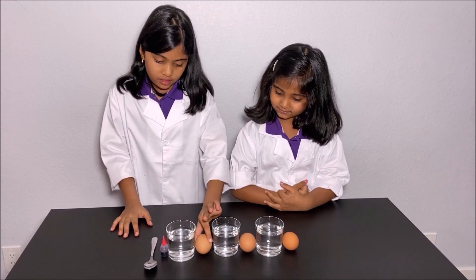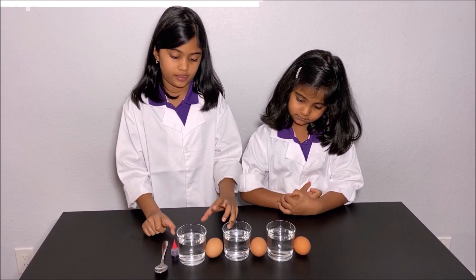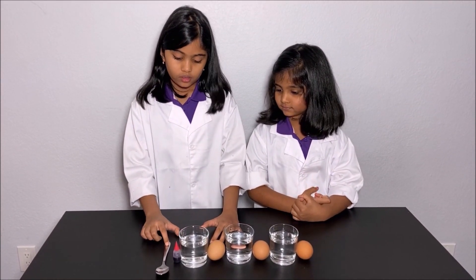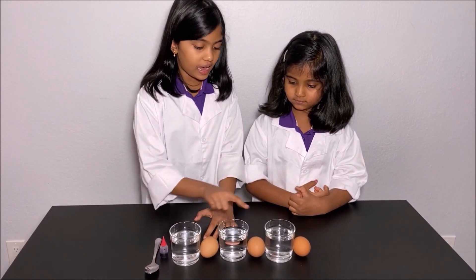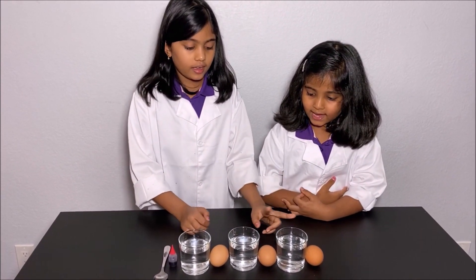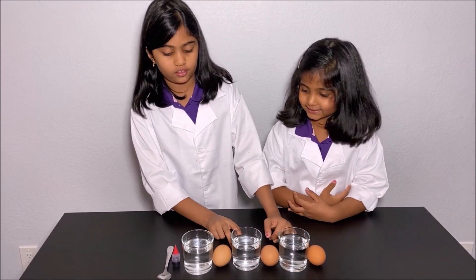The egg has a hard shell because it has calcium in it. What we are using in this experiment is a spoon, red food coloring, three glass cups — two with vinegar and one with water — and we also have three raw eggs.